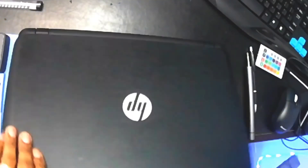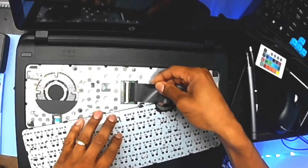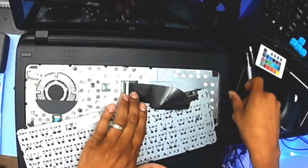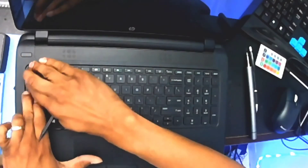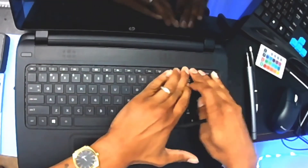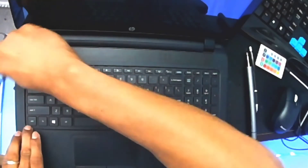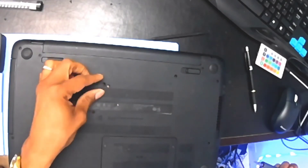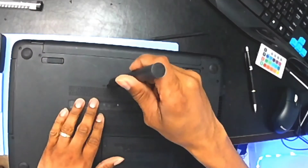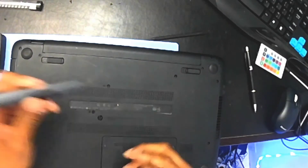Drop the ribbon in, put your spudger down, and from here you just work it back in. It should snap in some type of way so that you know it's all the way down. It doesn't hurt to double-check back around — you might catch a snap or two. Keyboard is in, and then to secure it in place you just grab your screw and hit it one time. The magic wand stick — I love this thing.